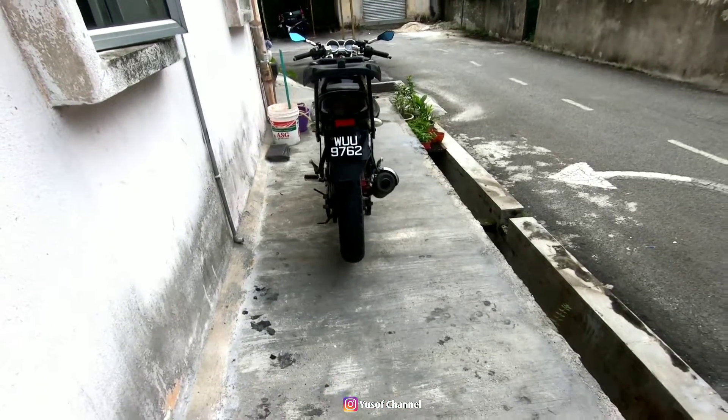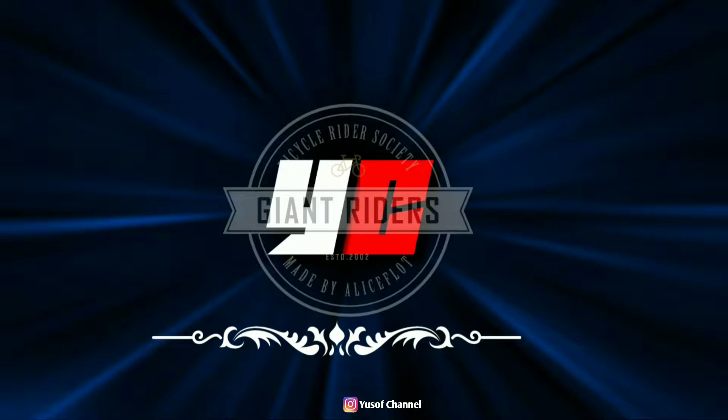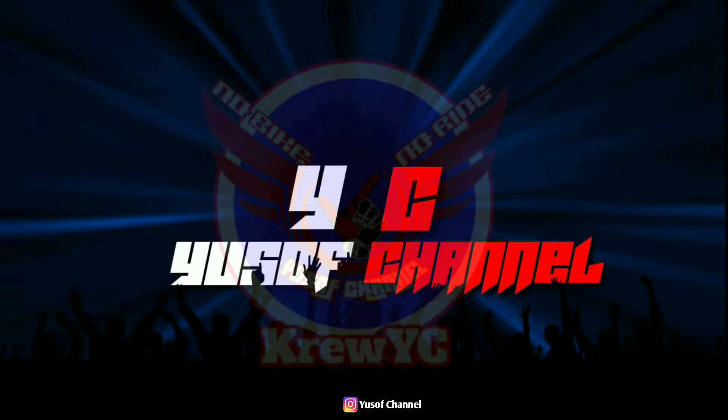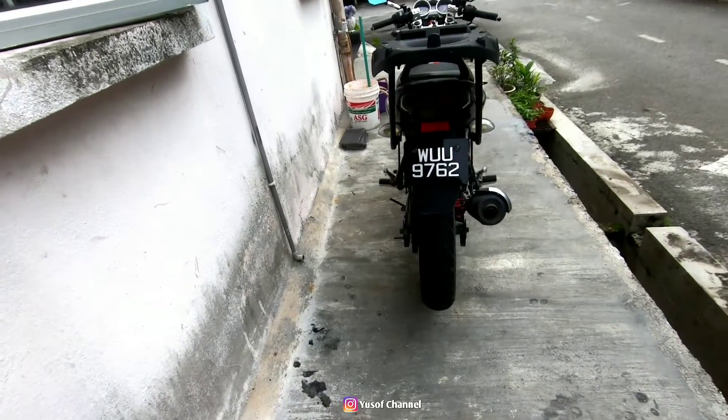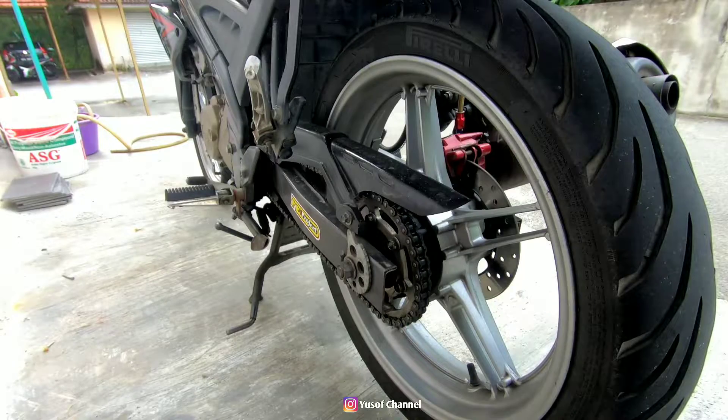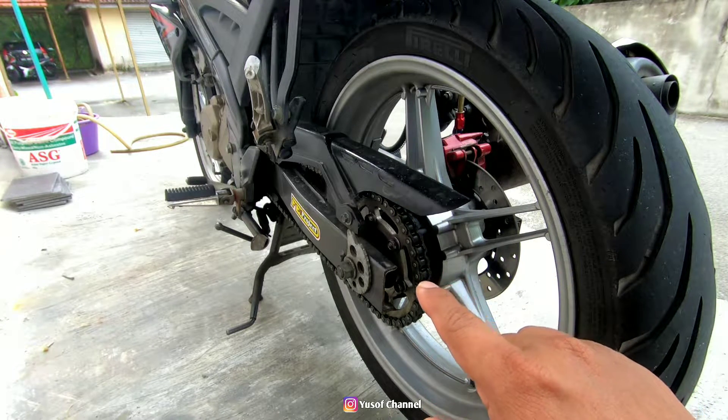Hello guys, Assalamualaikum, welcome to the YouTube channel. Okay guys, video untuk Black Panther. Okay, tadi saya dah tunjuk video mengenai Sportrim dan juga Siam ni.